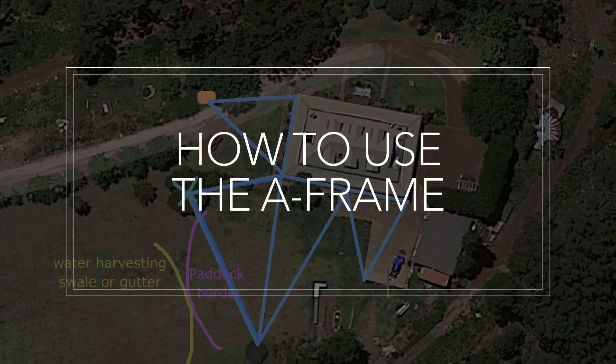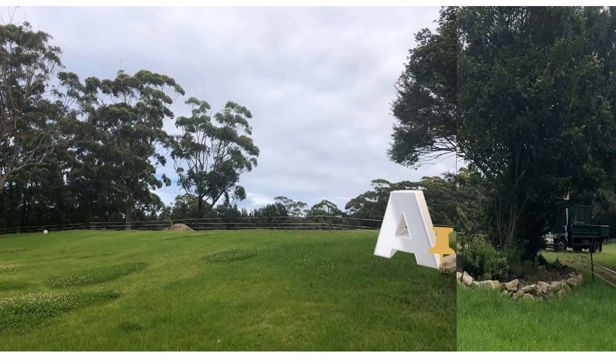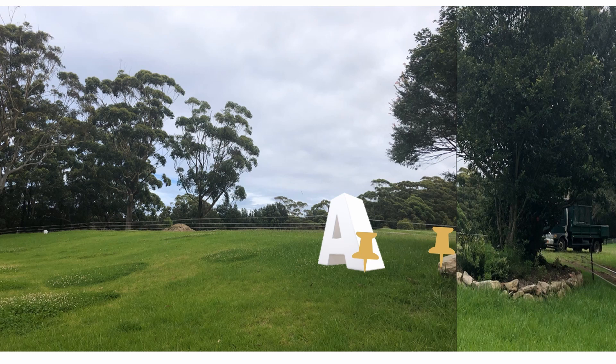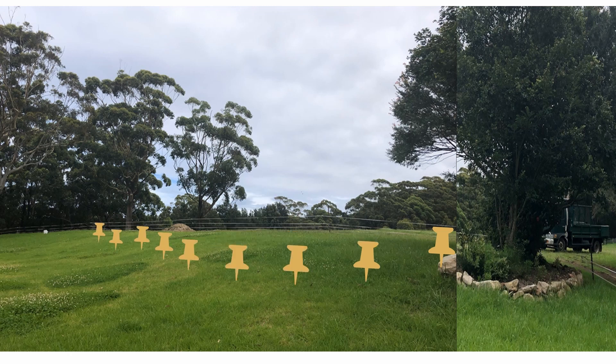So how do we use the A-frame? We get that base map, we choose a starting point — let's say here we're going to use this boulder as our starting point. To use the A-frame, we put one foot securely at the starting point, then we move the other foot up the slope or down the slope until the horizontal bar is perfectly level, then we mark where that second foot rested. Once we've marked that, we secure the second foot and swing the first foot away and around to find the next point on the level. We keep moving the A-frame till we get to the other end of the space that we want to map out — it won't make a straight line — and eventually you'll get a contour line.